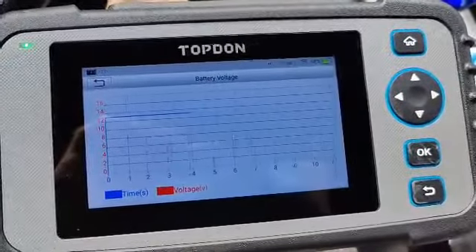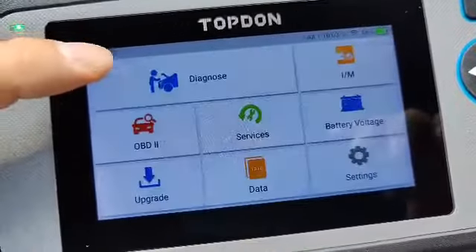Just got this OBD2 sensor reader. The interface is really nice — it's touchscreen and I believe it is Android based.